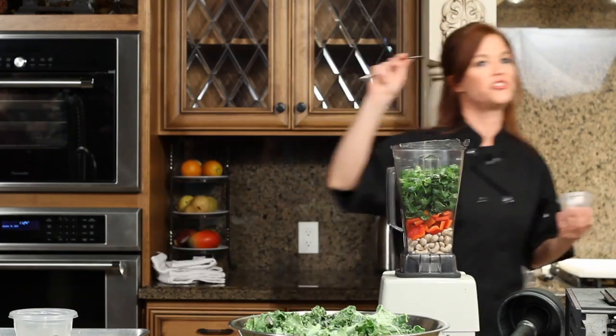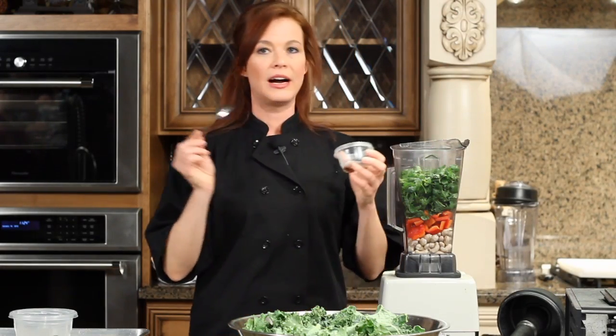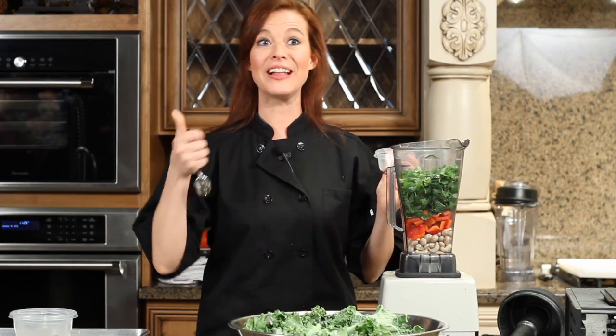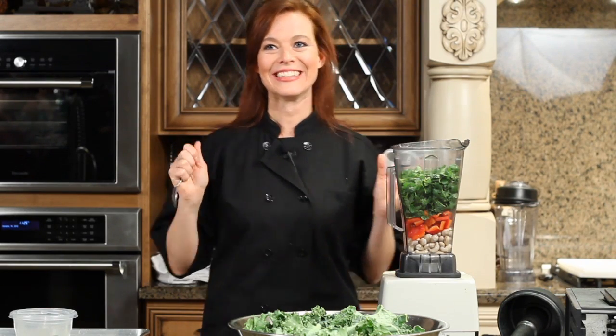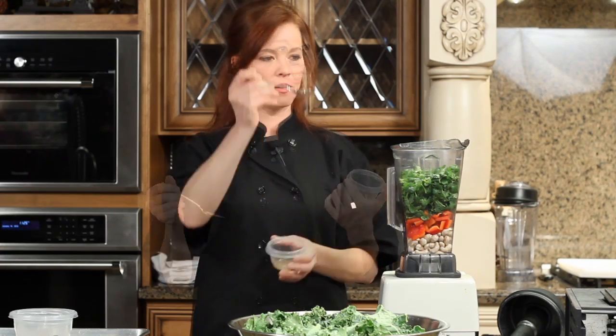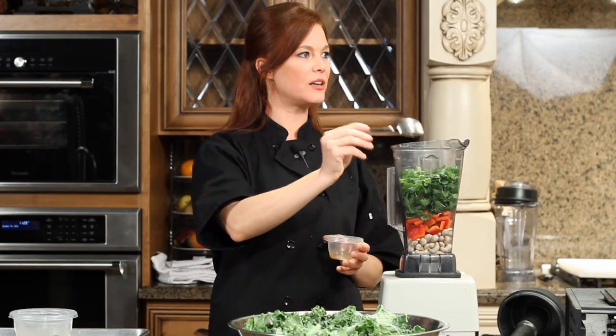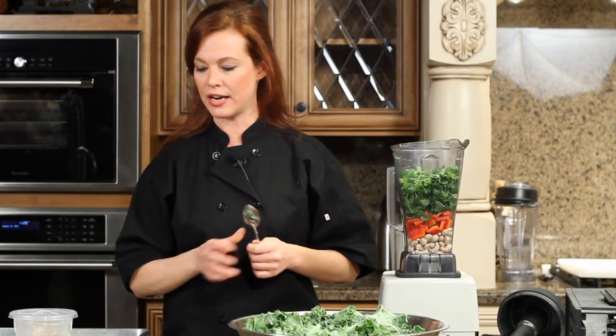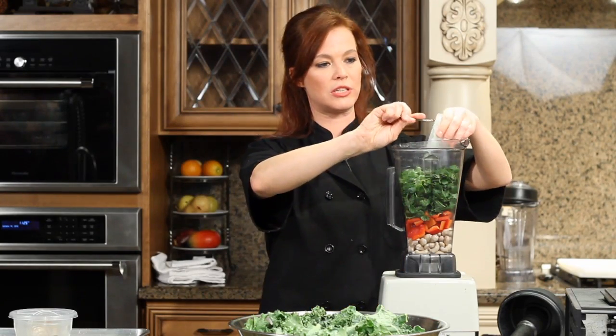I've got different variations on this chip in the cookbook. I hear a rumble in the audience — you like them? Chipotle pepper — I like a little bit of kick to my chips. Chipotle is a smoked jalapeño pepper, so I like the smoky, kind of spicy flavor of jalapeño. If you don't like spicy stuff, you can just leave it out.